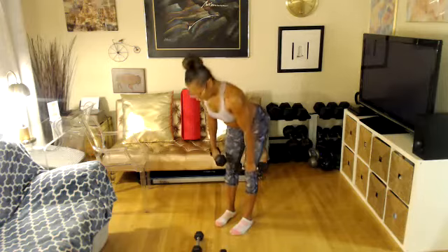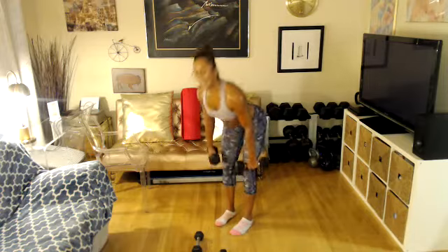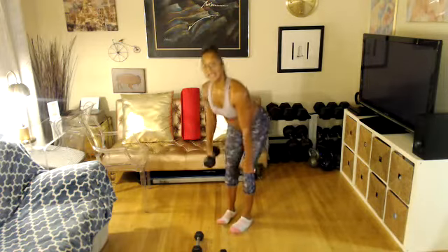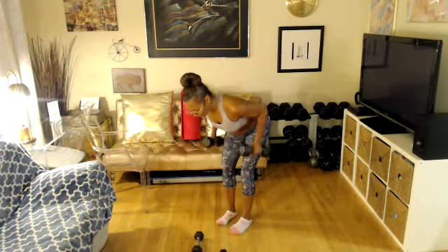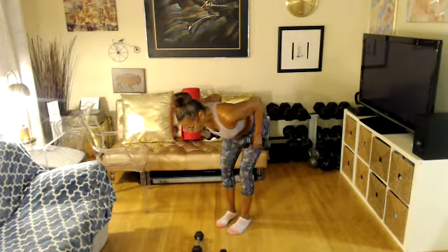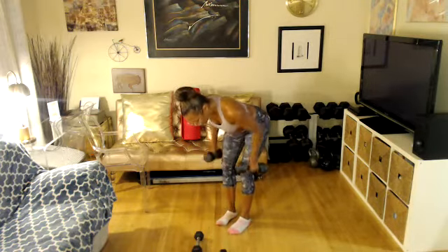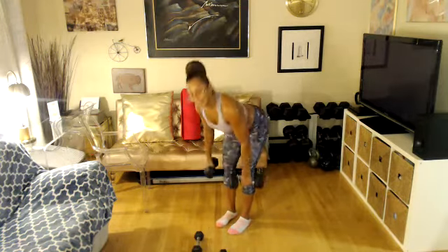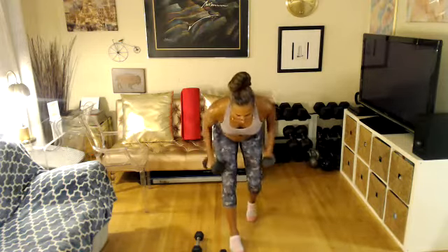Two more like this. One more. Ladies, do me a favor — go down, give me three low rolls. Down, roll for three, for two, for one. Coming up again. Down, for three, for two, for one. Coming up, two more. Down. Coming up, last one. Down, for three. Stay down ladies — give me eight rolls and you're done.